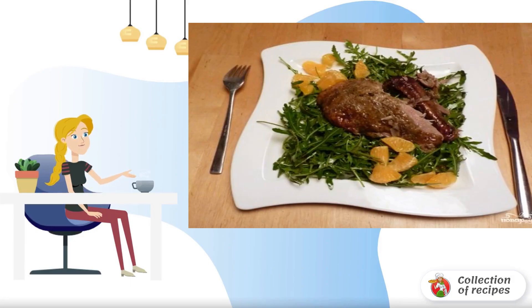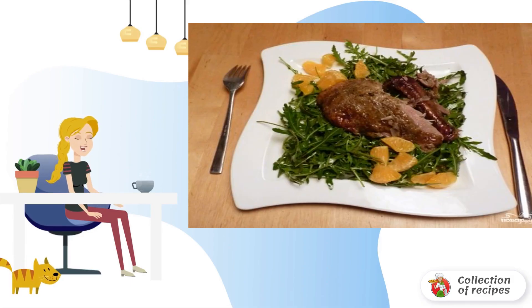Delicious and original salad for baked duck. The taste is a little unusual for most, but those who like to find new tastes for themselves will appreciate it.